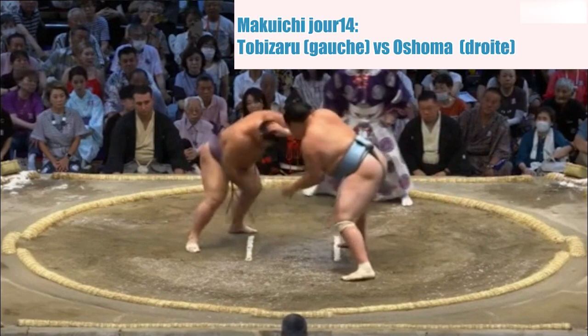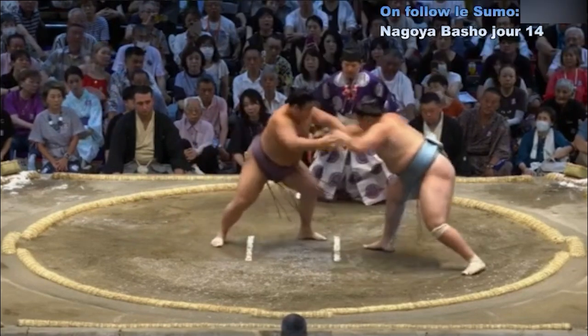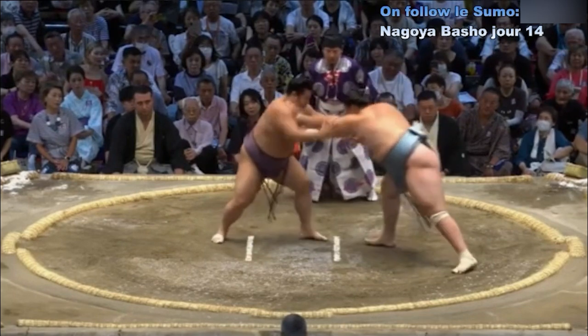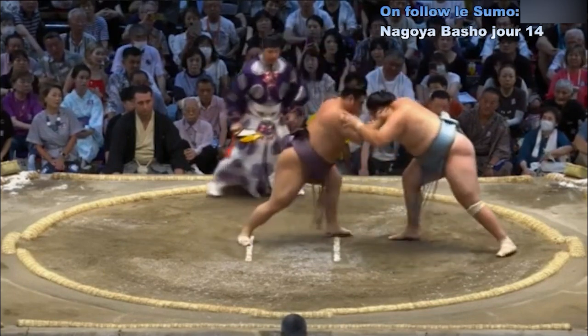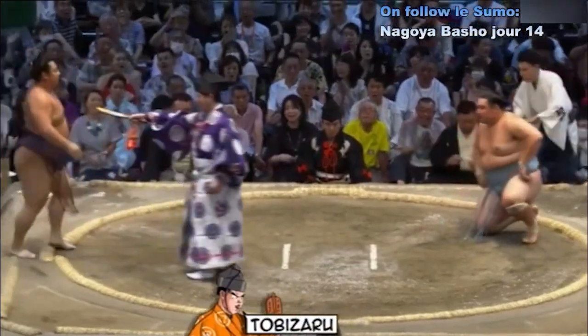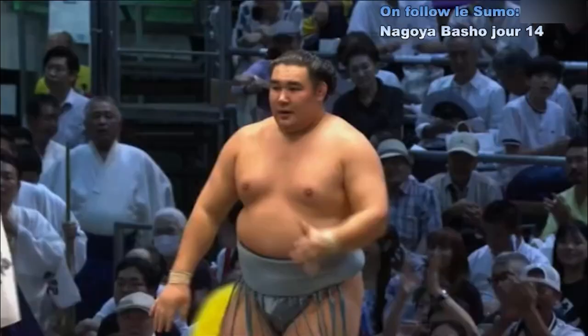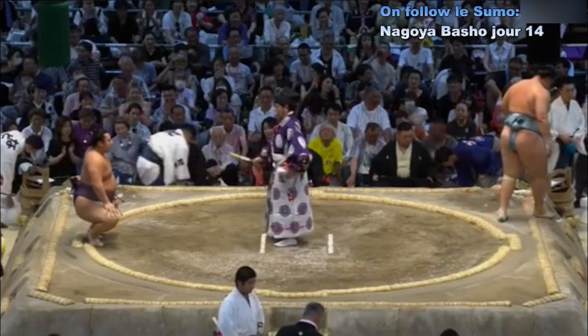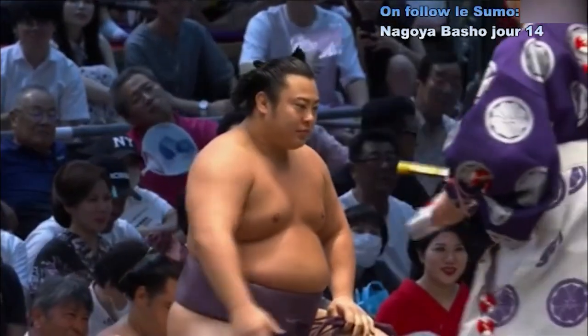Deux points au sol. Contact — Oshoma qui met de la distance entre lui et Tobizaru. Tobizaru qui ne tente pas d'aller au corps à corps. Belle balayette qui passe et déséquilibre Oshoma. Tobizaru est à présent en position Kachikoshi — plus de victoires que de défaites — et est assuré de pouvoir remonter dans le classement.